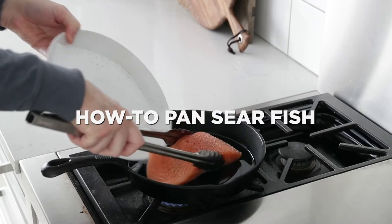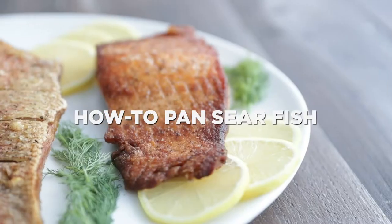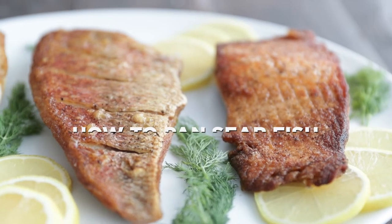Chef Billy Parisi here with Heinens. Thanks so much for stopping in. I'm gonna show you how to perfectly pan sear skin-on and skin-off fresh fish. Pan searing fish definitely has a reputation for being difficult, but I promise you it's way easier than you may have thought. And while there are a couple of different ways you can do it, I'm gonna show you my foolproof procedures for perfectly pan seared skin-on or skin-off fish, starting with skin-on.